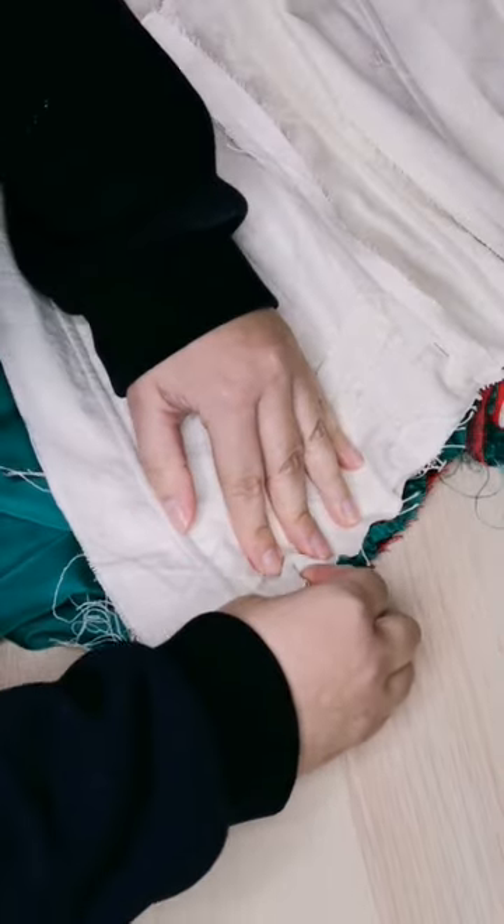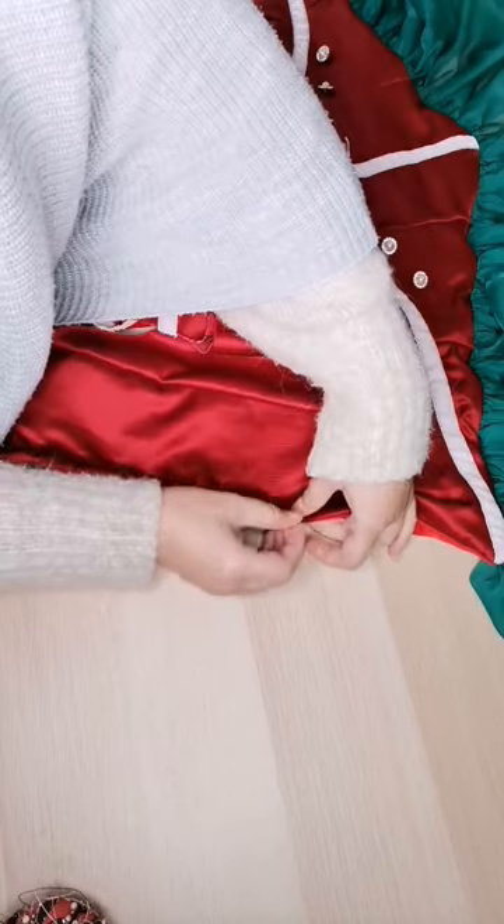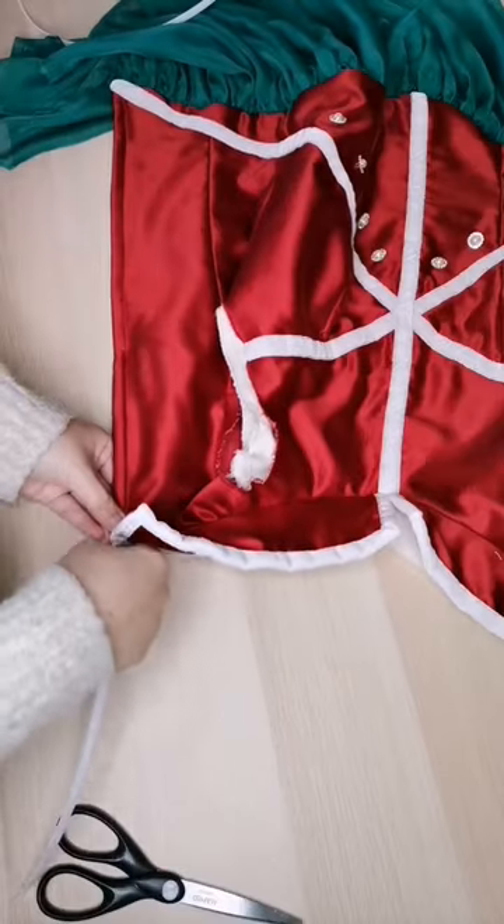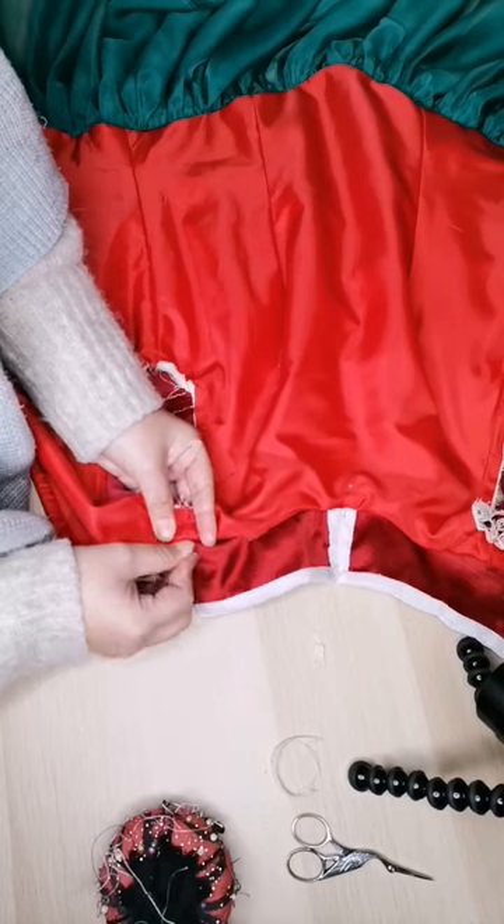Then I add the last boning to secure the eyelets, but before adding the eyelets I need to close the top. And how do I do that? By hand, of course!